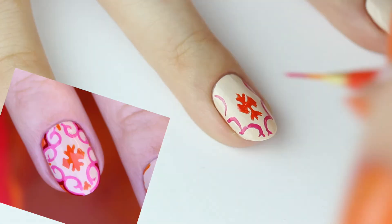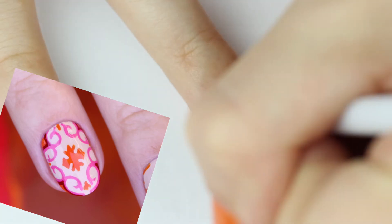The first time I painted this design, my ring finger was a lot more complex, but if you're up for a challenge, feel free to go for it.